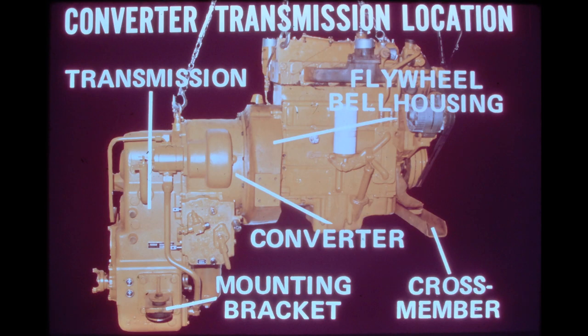The engine with the integral torque converter transmission is suspended on three points as one assembly. The transmission is supported by two rubber mounts, one on either side of the transmission housing. The front of the engine is mounted to a cross member that bolts on either side to the rear frame. The photo shows the engine being removed from the loader along with the converter transmission.